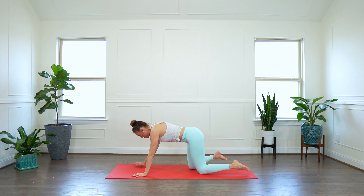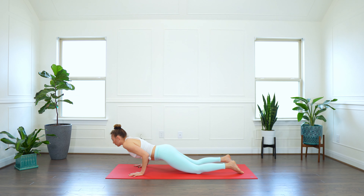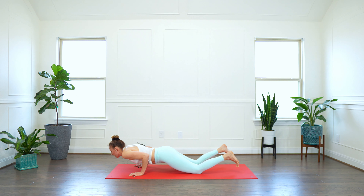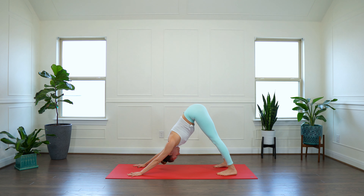Breathe in. And out. Pivot to the front. Ground your right hand. Inhale, sweep your left arm up. Open your chest and let's invite big arm circles here. Yes. Change the direction. Very nice. Inhale, pause, open up. Exhale, drop your right knee down.